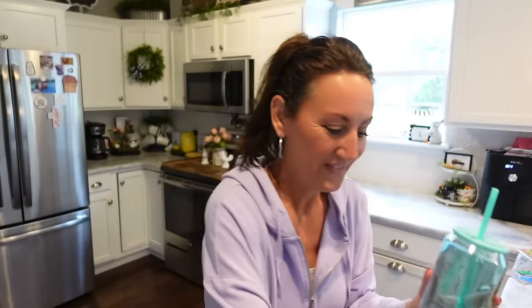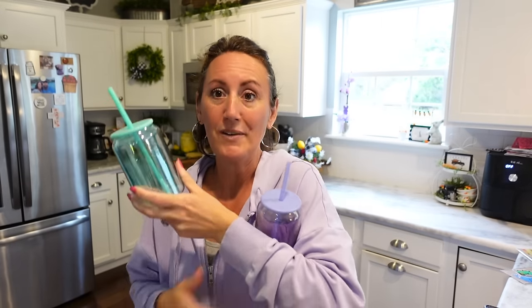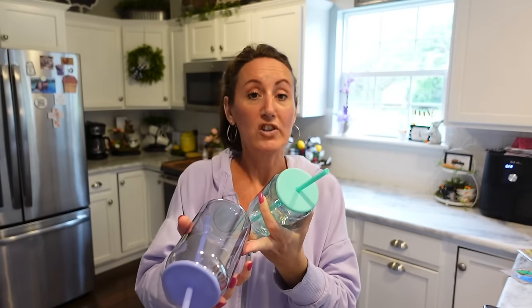I got four of the glass cups total. One of my nieces turns 14 tomorrow and we're going to her birthday party, so I'll probably give her the teal one along with her gift. These are brand new finds and they're so good. Just make sure you hand wash them — I would not trust whatever this coating is in the dishwasher.